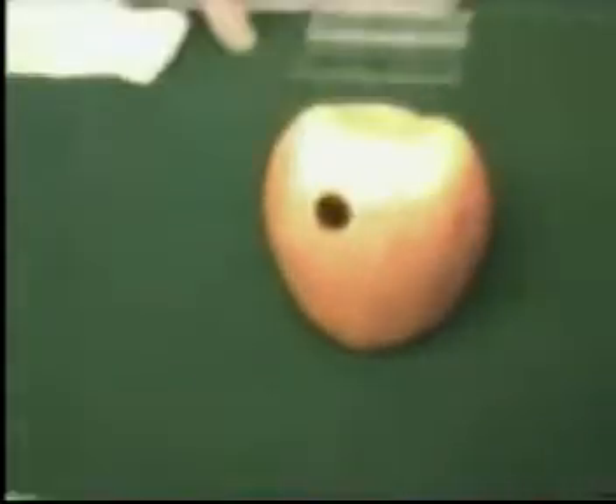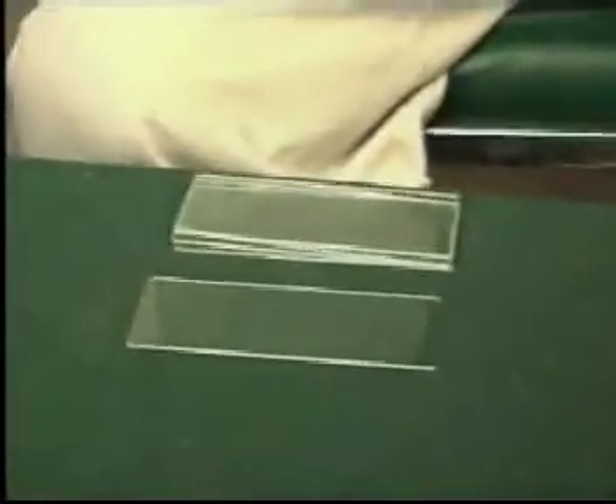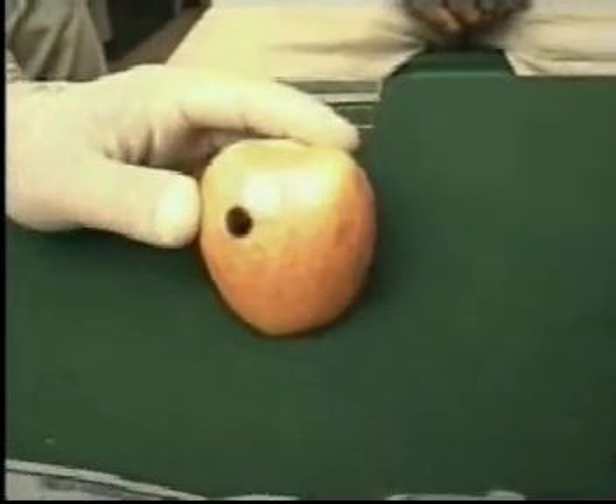How to perform an FNAC of a lesion. For this exercise we will need a 10 cc disposable syringe, glass slides, and a gauze piece or a spirit swab.